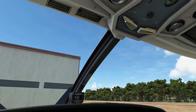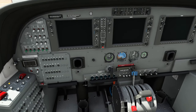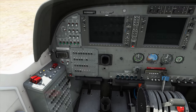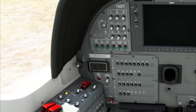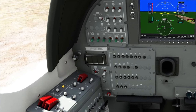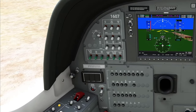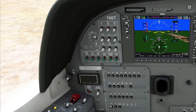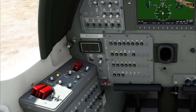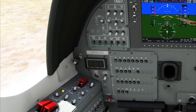First thing we need to do is head up topside, turn our fuel valves on, put the propeller in full forward, crack the throttle, leave that mixture in the off position, hit the battery switch, and turn our avionics 1 and 2 buses on. For those of you who are procedure fanatics, I am not following any procedures today — we're just getting this thing off the ground. Hit the beacon and the strobe light, come over here and hit that ignition, and then we're going to hit that starter.